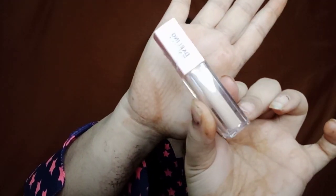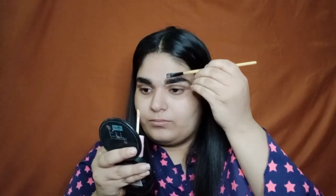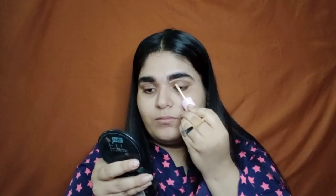Now to clean the border of my eyebrows and also to put in an eye base for my eye shadow, I'm gonna use a concealer. Today I'm using the Darling Isabella Concealer in shade 01. Now I'm setting my eye base using the Fit Me powder.